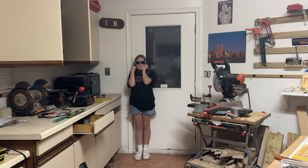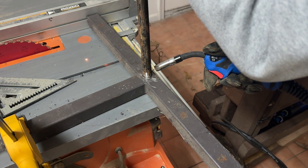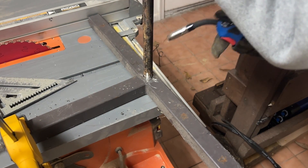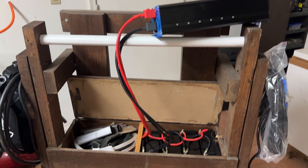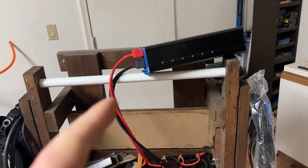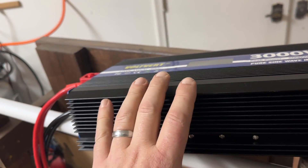All right, welding test number one. Well, something didn't work. I don't think it's the inverter — the inverter has plenty of power and it didn't beep or show any kind of overload. When I hook it up to my other system, the 2,000 watt inverter, it actually beeps and shows an overload when I try to run the welder.